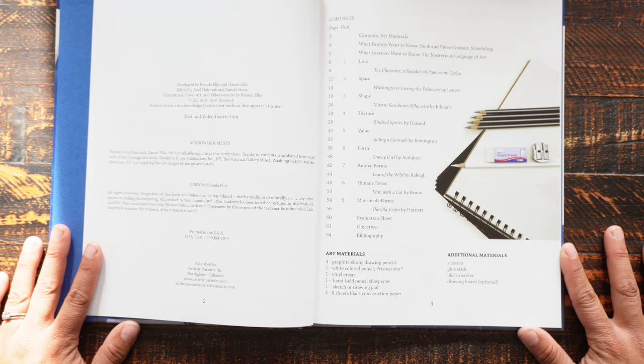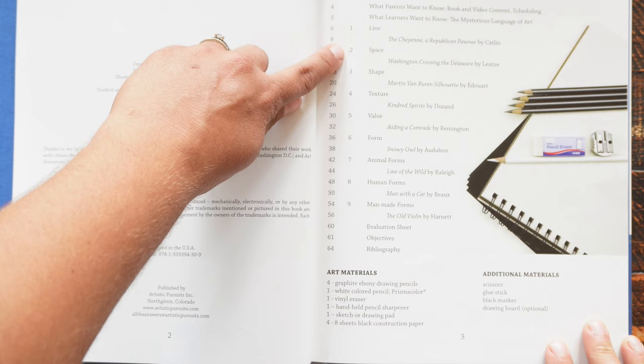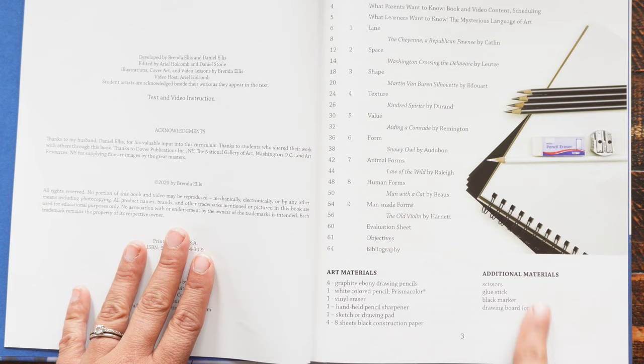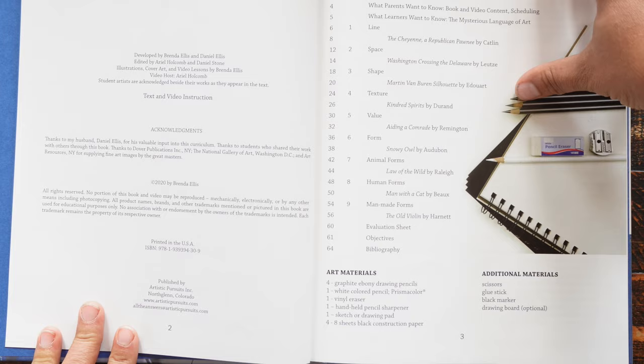Here is the table of contents, so you can see all of the units. I believe each unit has a video lesson, and it tells you what art materials you need and everything. You can purchase an art pack that has all the materials you need in it, and I did purchase that — I will show you that after we go through the book.